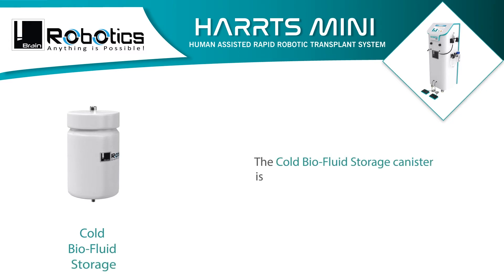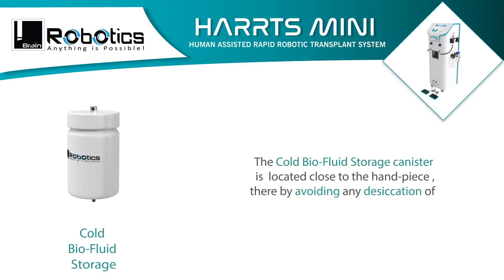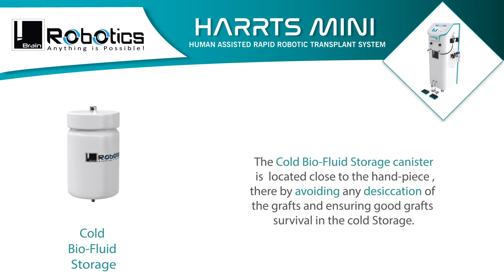The cold barrier fluid storage canister is located close to the handpiece, thereby avoiding any desiccation of the grafts and ensuring good graft survival in cold storage.